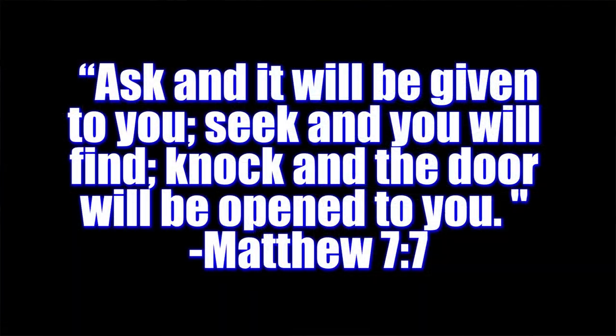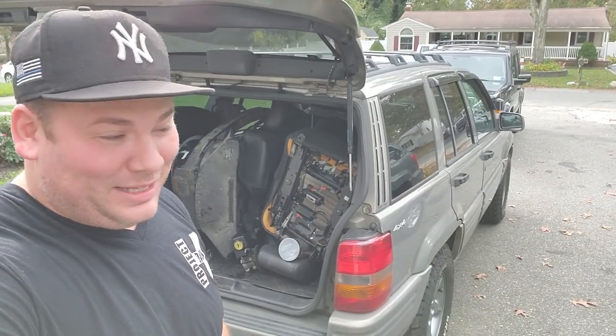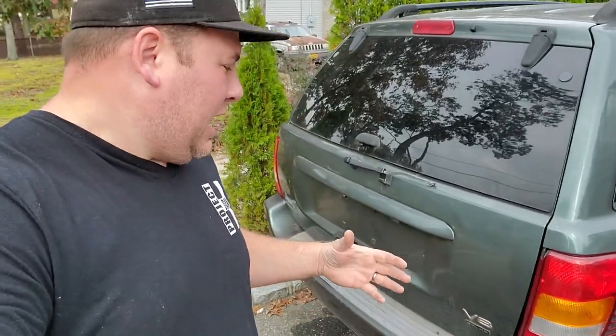So it looks like I'm going to be working on this WJ. I got a ton of WJ parts now and I need a place to put them. I don't want to put them in the basement, in a tent, or in my garage — so I figured I'd put them in the WJ itself. But I can't get the hatch open. Typical Jeep — I've had XJ and ZJ hatches stuck before, and I thought by the time we reached the WJ they'd have this problem sorted out.